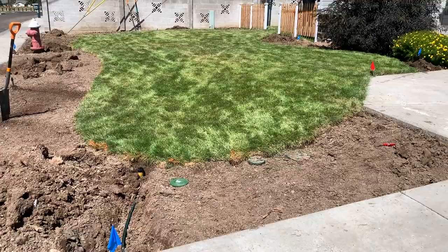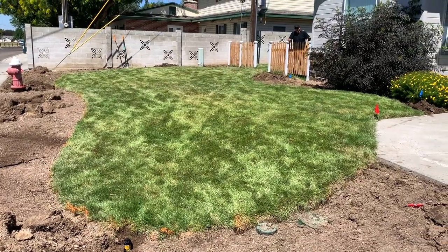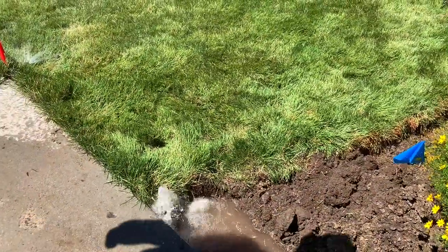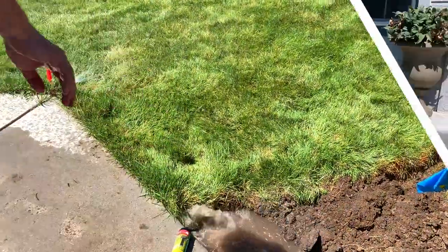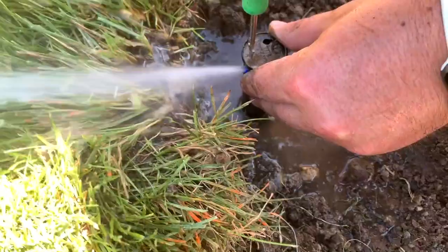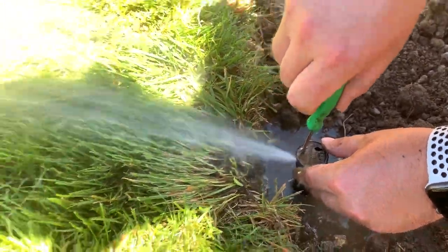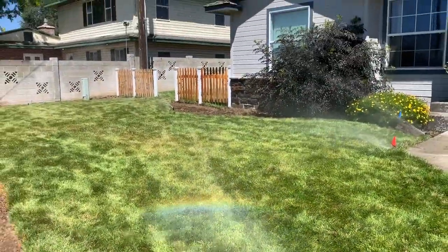We've got all of the sprinklers moved or capped. We're going to use this little tool to adjust any of the sprinklers, and Aaron is going to go turn the system on. After a quick check, that looks way better — looks good. To adjust these sprinklers, there's a little arrow where you put the tool. You can tighten it, which makes the sprinkler not shoot as far or as tall, or you can loosen it if you want it to go further. We're just going to adjust all of the sprinklers to make sure they're all overlapping properly and not hitting the house.